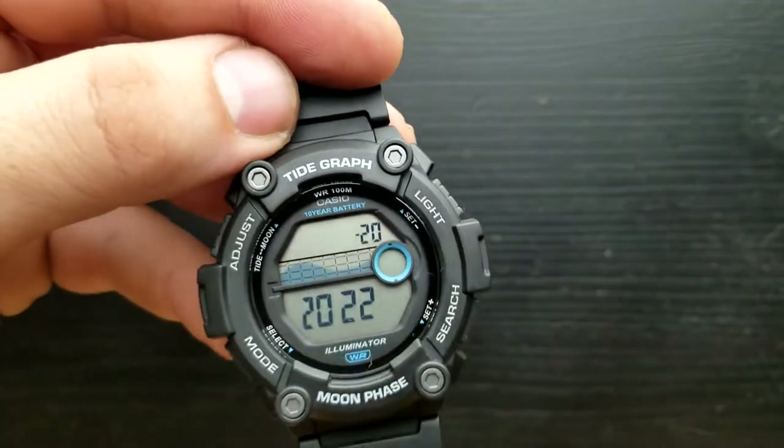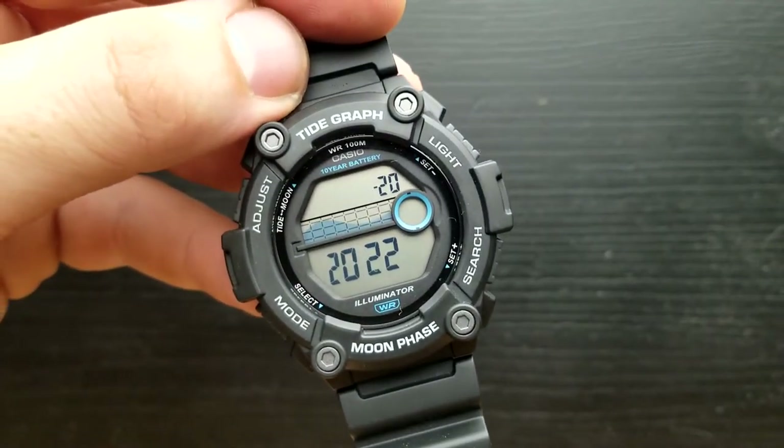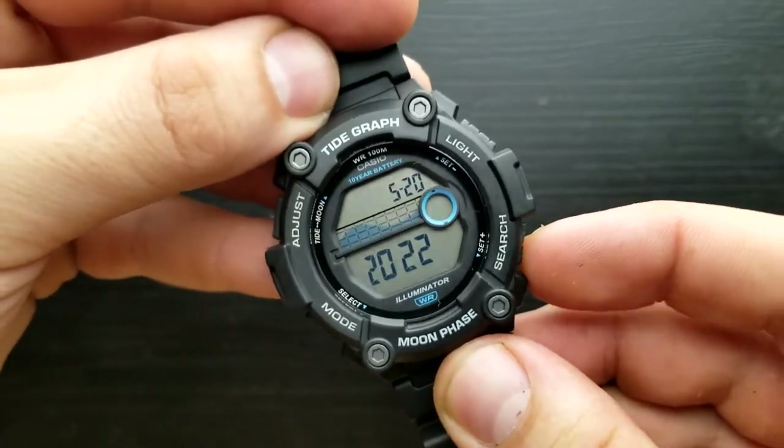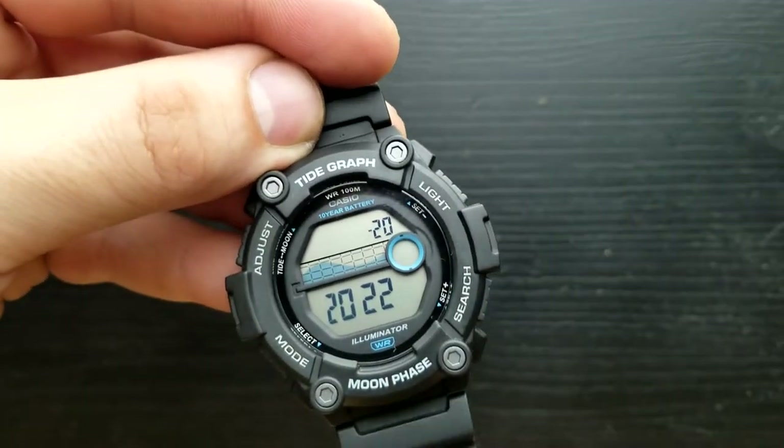With that I'm in the position of setting my month value. Number six is flashing but I'll press the light button to decrease or search button to increase the value. Currently it's October and I'm going to leave it at number 10.